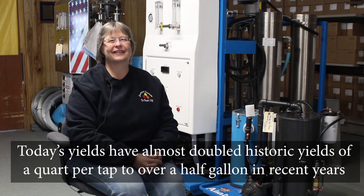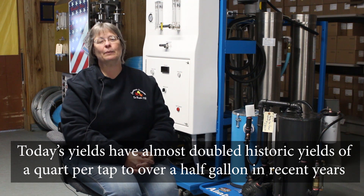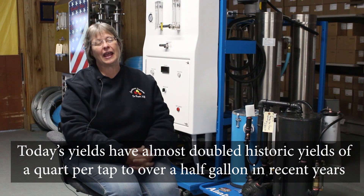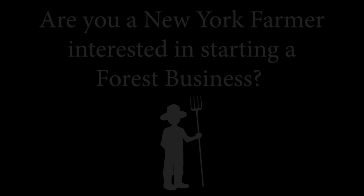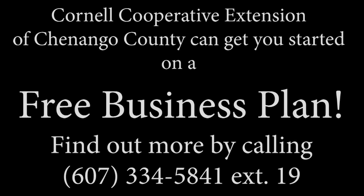The yields back 50, 60 years ago — I don't even think people would even consider it being possible to have yields like we feel is a normal day occurrence now. Really consider maple. It's fun. I enjoy it a lot. And I do believe it's a profitable venture if done correctly.